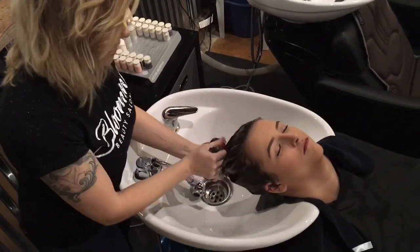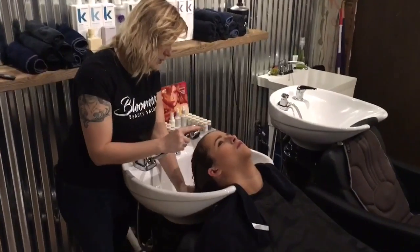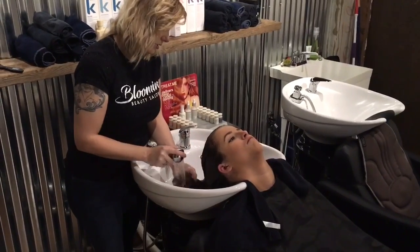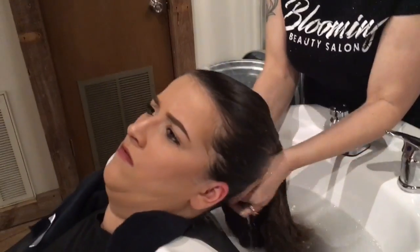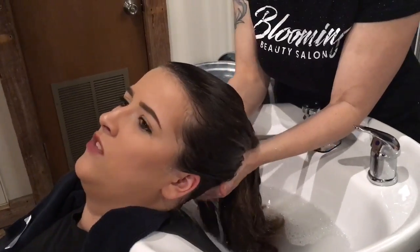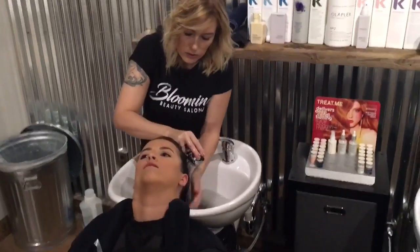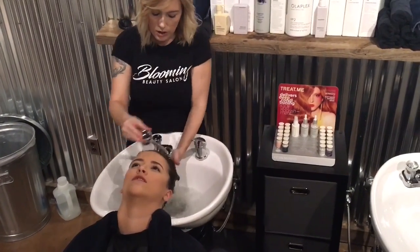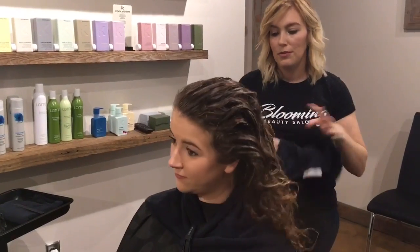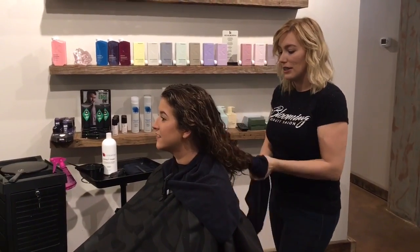Thoroughly rinse your second Clarifying Treatment from the hair. Using a microfiber towel, make sure to blot any excess water from the hair before you start your blow dry.